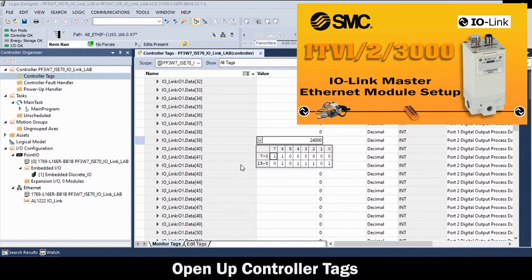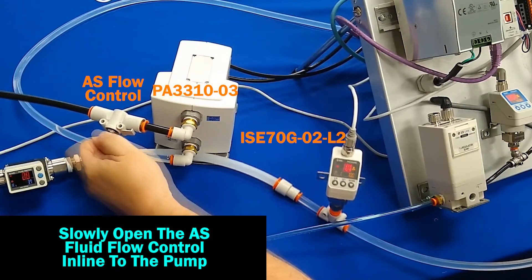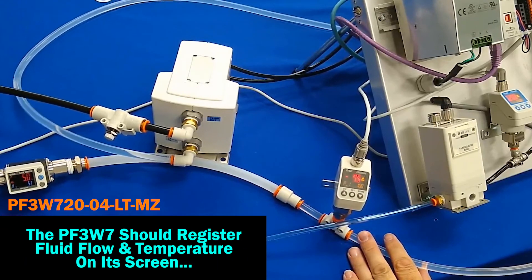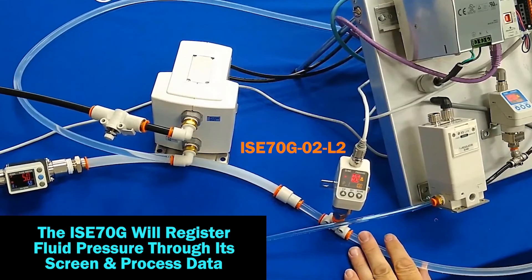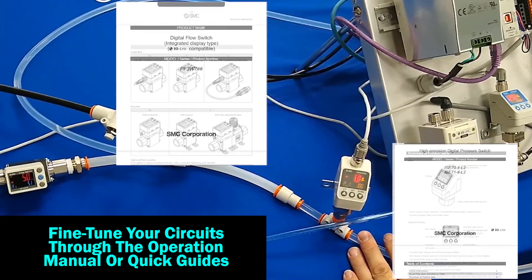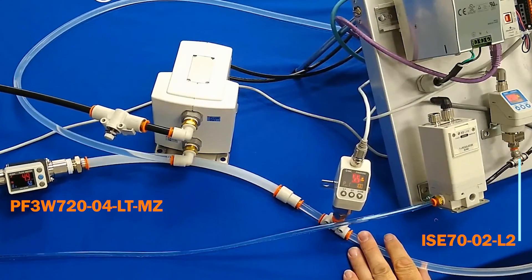Now, with the ITV on via its output register and the ISC70 pressurized, slowly open the AS fluid flow control inline to the pump. Water will recirculate through the pump as the suction and return lines share the reservoir. Now, the PF3W7 should register fluid flow and temperature on its screen, as well as on its bit indicators. Also, the ISC70G will register fluid pressure through its visual and process data. Fine-tune your circuits through the operation manual or quick guides. We can see that the fluid recirculation monitoring application is running through the PF3W7, ISC70, ISC70G, and IO-Link control.